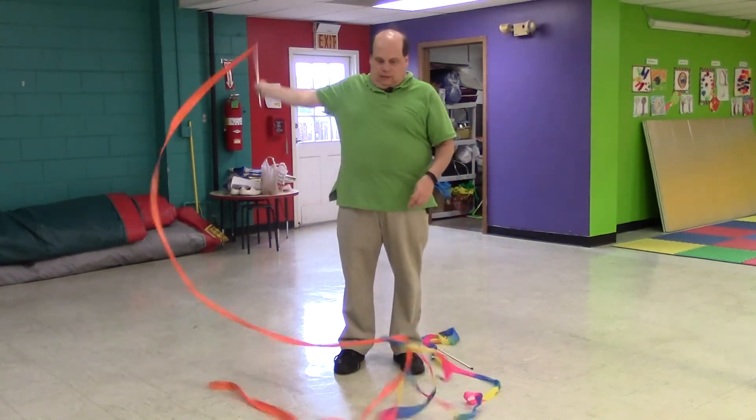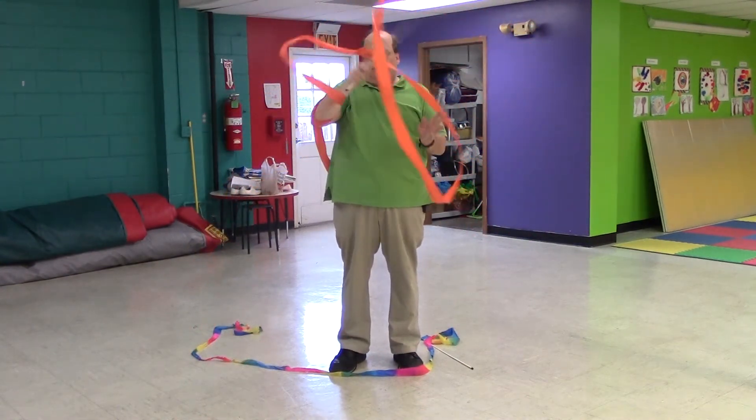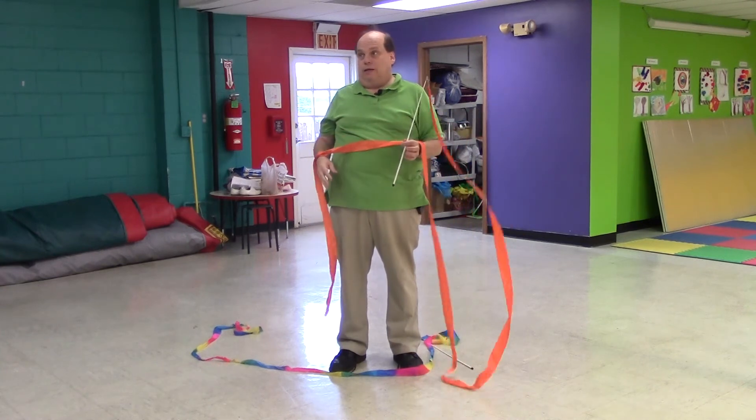Or, depending on the color of the ribbon, if they start doing smaller circles, they end up being the little orange mummy. Also make sure you have plenty of room between this and the next person, or they'll be knotted together.